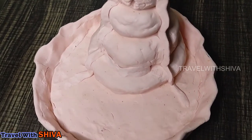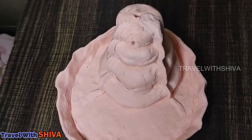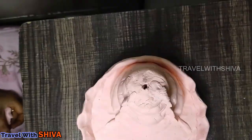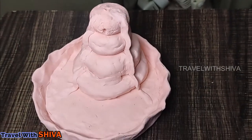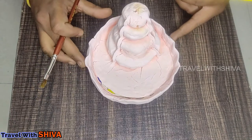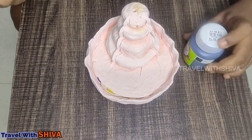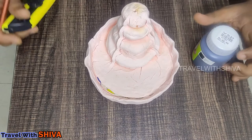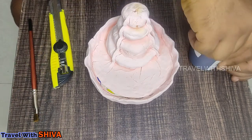We have 8 hours of drying time. We paint after the 8 hours. We use acrylic paint.